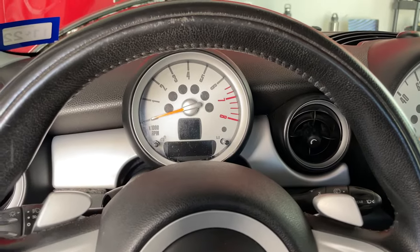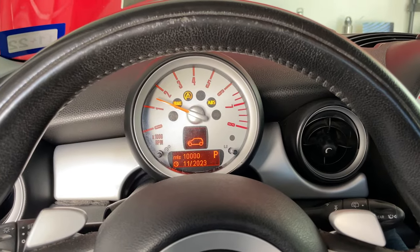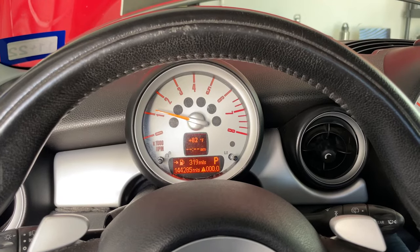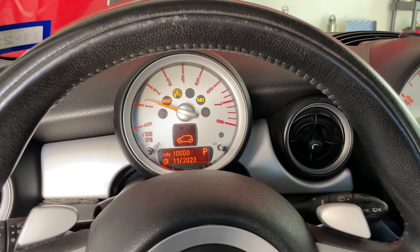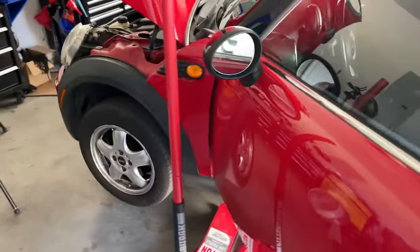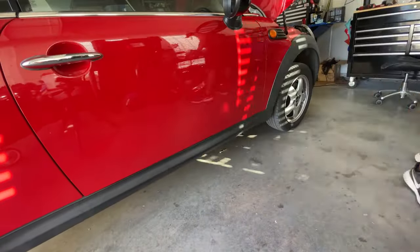Now that it's been put back together, let's try this again with the new starter — and it starts right up, no issues. One more time — there you go, it doesn't hesitate. Last thing to do is put the car back down. There you go, that's all there is to it to replace the starter on a 2009 Mini Cooper base. If you enjoyed the content, be sure to like and subscribe to the channel. Thanks for watching.